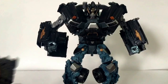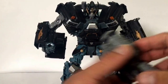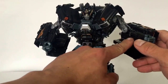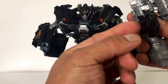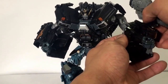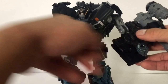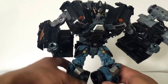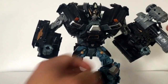This is a leader class figure — he needs to be displayed in robot mode. When you put this in, there are these little grooves right here that this part of the tab fits into, and it just squeezes onto that. It actually stays on pretty well. This is a display piece; I'm an adult collector, not a five-year-old.